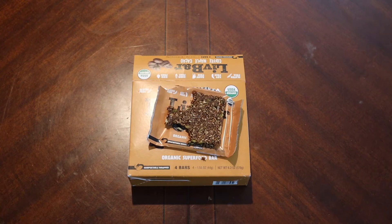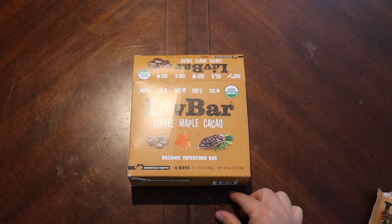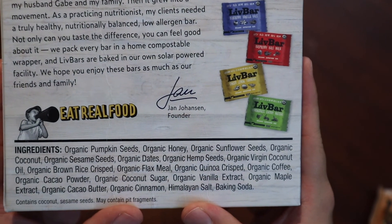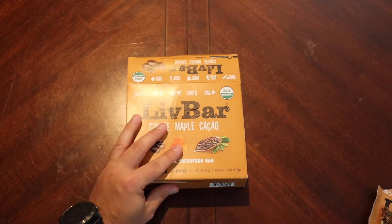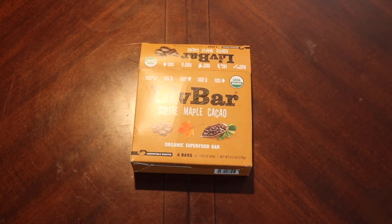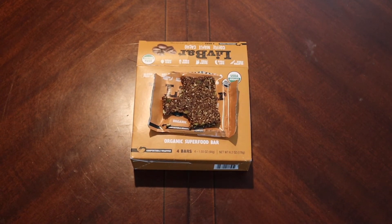Yeah, I'll definitely be checking out more of these — they deliver. Now this was coffee maple, and I don't really know if I taste the maple syrup, unless I'm completely off and what I'm tasting as honey is actually maple. Let me check the ingredients again... yeah, there is organic honey in there. I think the prevalence of that honey taste is down to having that syrupiness from the maple syrup and the honey combining together. My taste buds are picking up honey, not necessarily the maple syrup.